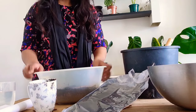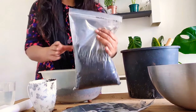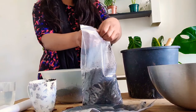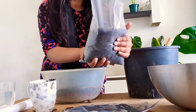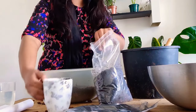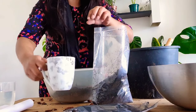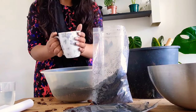The fourth ingredient is worm castings. Basically guys, this is worm poop — it's very good for your plants, they thrive in it. I got 1.2 kg of worm castings for six pounds from eBay. You're going to put one cup of worm castings in — worm poop flying everywhere — and in it goes. That's one cup.